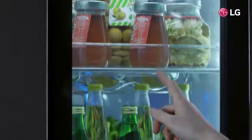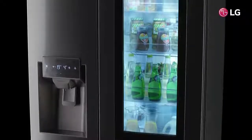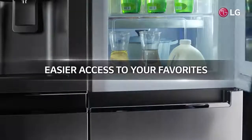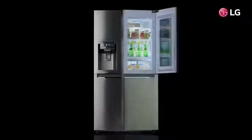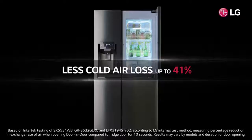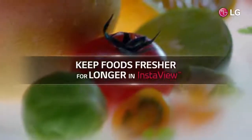The innovative transparent window on the InstaView Door-in-Door enables you to check on the items stored inside without opening the door — with two simple knocks. Easy to find and access your favorites, because LG InstaView Door-in-Door allows you to see inside without opening the door, reducing cold air loss.